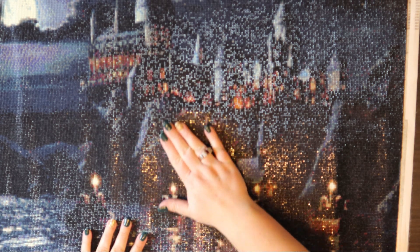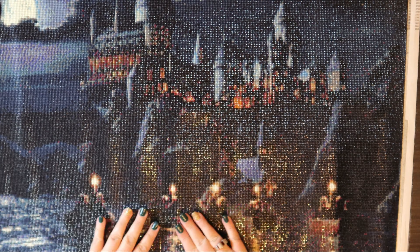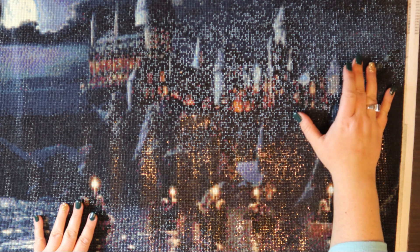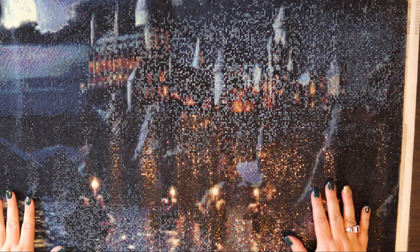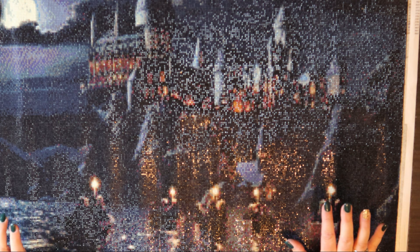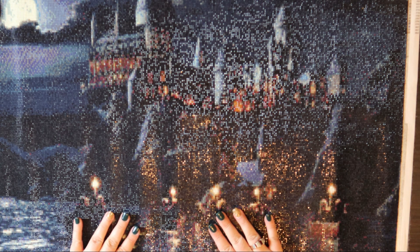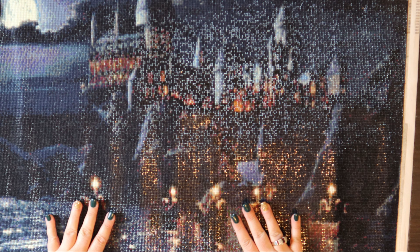Hi everyone and welcome back to my channel. Today we are going to do something a little bit different. We'll get back into the time lapses but I'm very excited — this is the Harry Potter Hogwarts castle, the first diamond painting I ever completed. I'm going to show you how I frame this, so this will be a two-day process: I'll go over sealing it, it has to rest for 24 hours, and then I'll go over framing it. Let's get started.